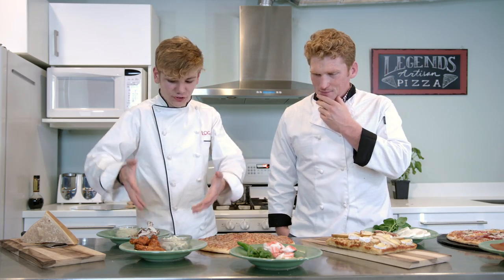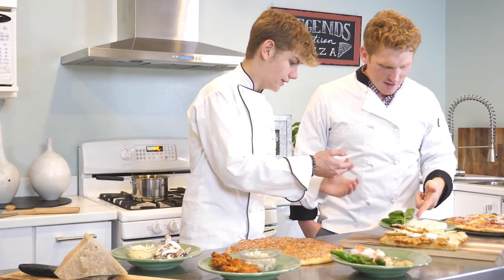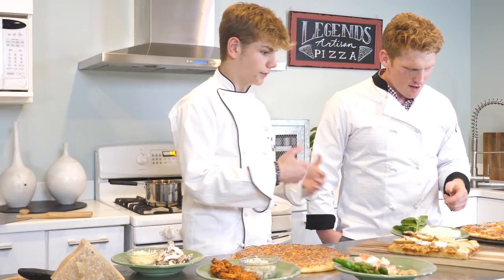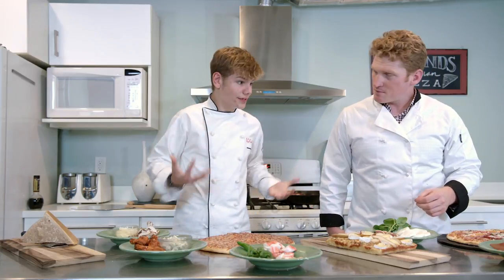Like buffalo blue cheese - that's very simple, everyone knows it. And these steakhouse flavors, everyone knows them. But when you start getting into things like brie and pear, fig and mozzarella, pine nuts, fresh basil - when you start getting into herbs and things, that's when you start really blowing your guests away.